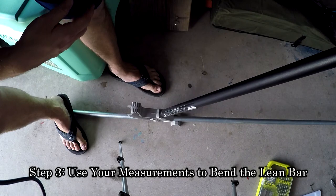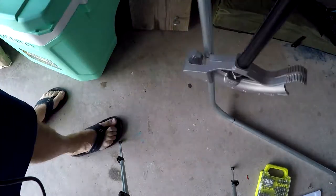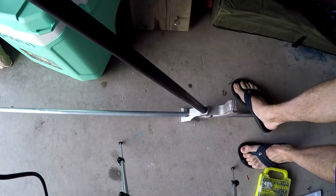Using the marks you made on your conduit, place your conduit bender on that mark and bend to the angle you need for your lean bar. As I said, mine was 75 degrees, but yours may be different.